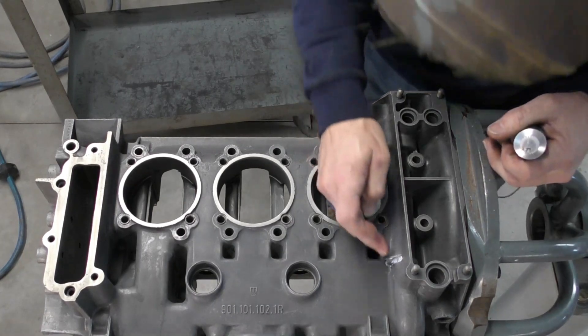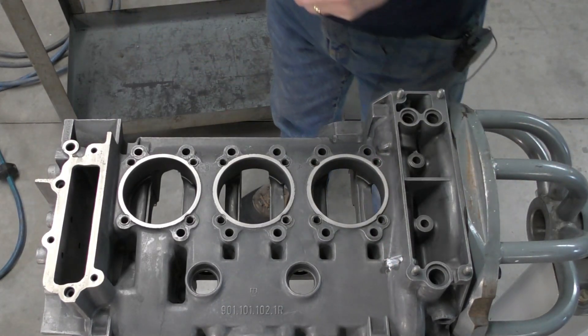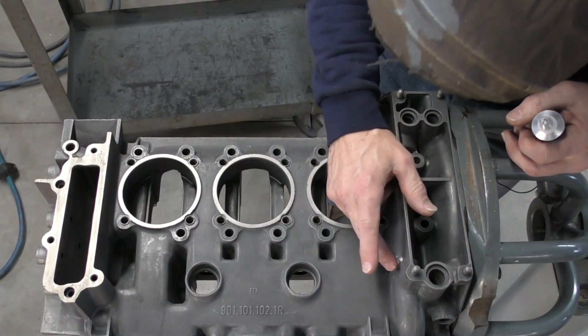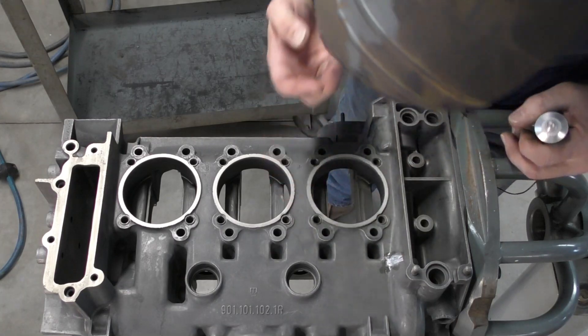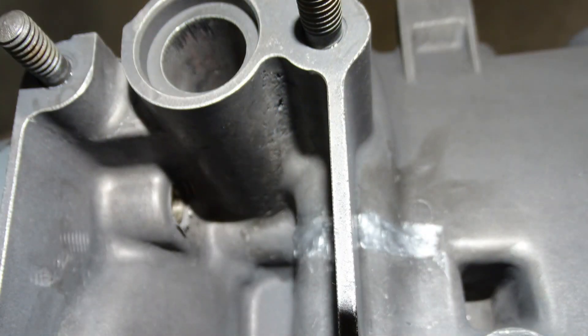so the silicone won't stick to me, just to smooth that and make it look clean and tidy.